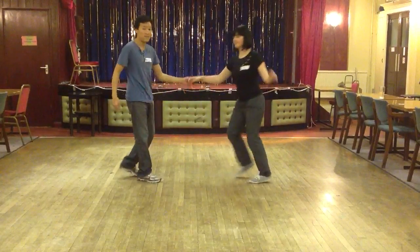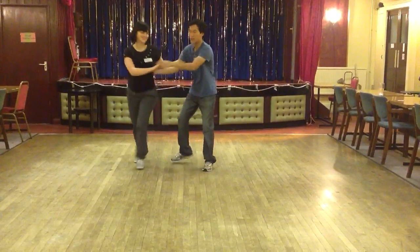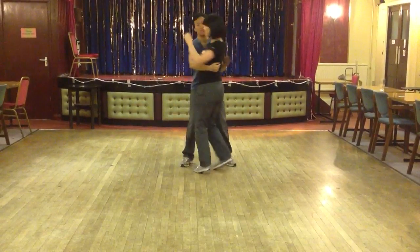Lastly, we talked about how to dip and how to do it safely. We just did a koala dip. So it looks like this: 1, 2, 3, 4, 5, 6, 7.